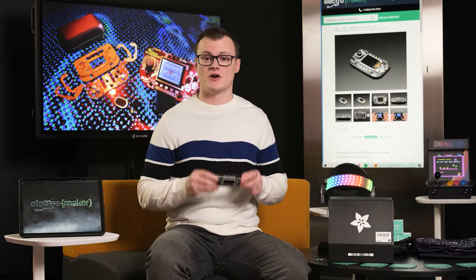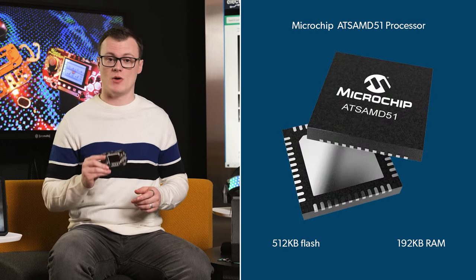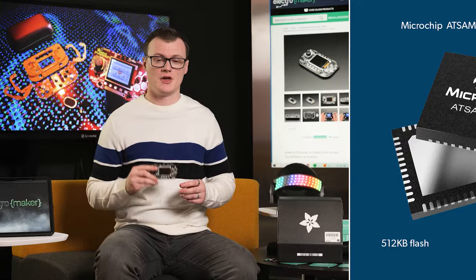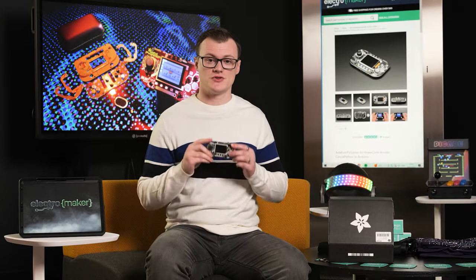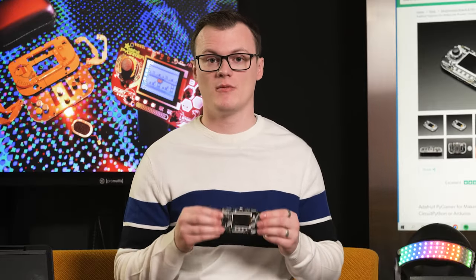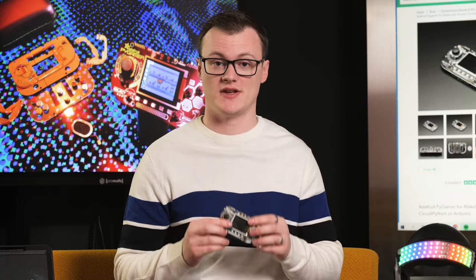When it comes to the features of the Adafruit Pi Gamer Starter Kit, you'll be quite surprised. It's powered by the AT-SAMD51 processor, which has 512 kilobytes of flash and 192 kilobytes of RAM. On board this kit is 8 megabytes of flash, which can be used for storing things like fonts, images, and sounds. In addition to this, the Pi Gamer Starter Kit also has a 1.8-inch color TFT screen with a backlight and a resolution of 160x128 pixels.